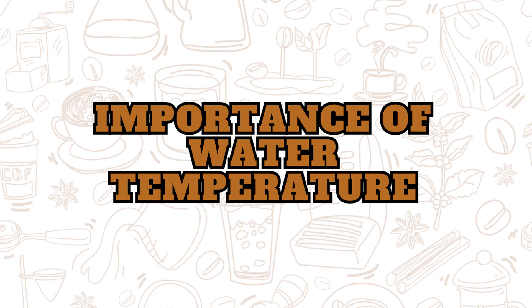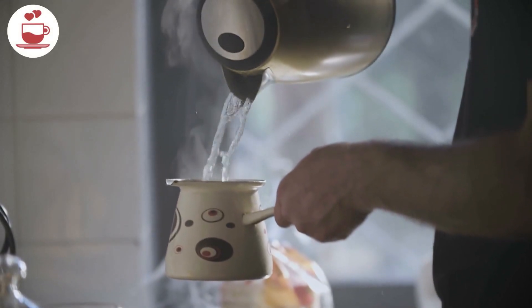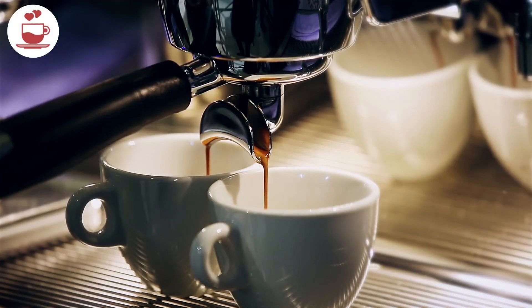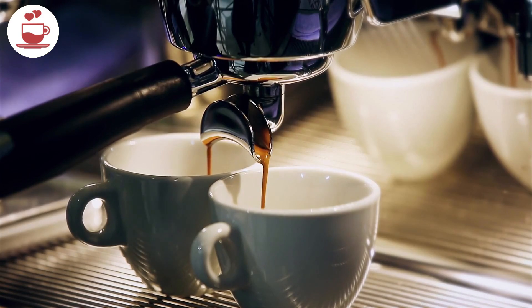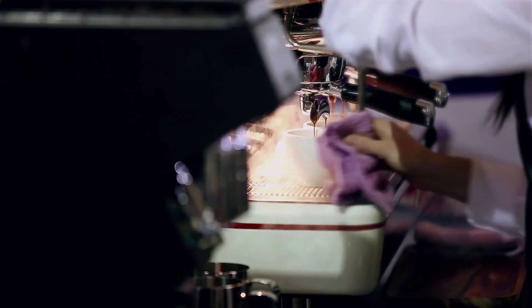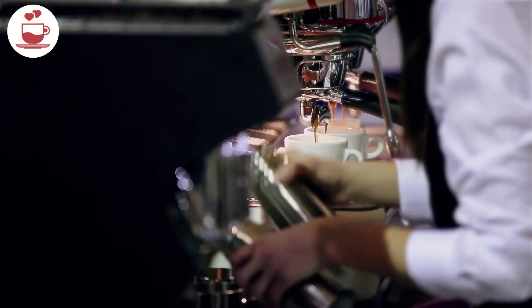Importance of water temperature. The key to a perfect French press coffee is the water temperature. Water that's too hot can make your coffee taste burnt, while water that's too cold results in under-extracted, flavorless coffee. Aim for water around 200 degrees Fahrenheit for the best results.